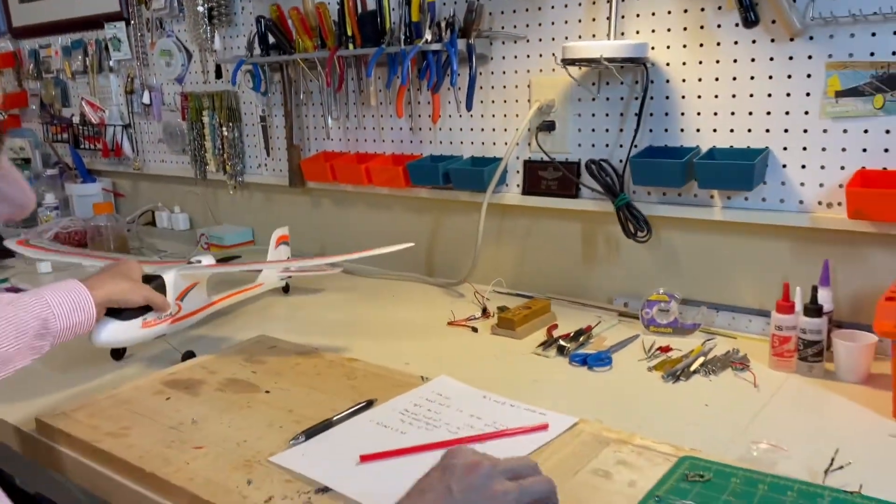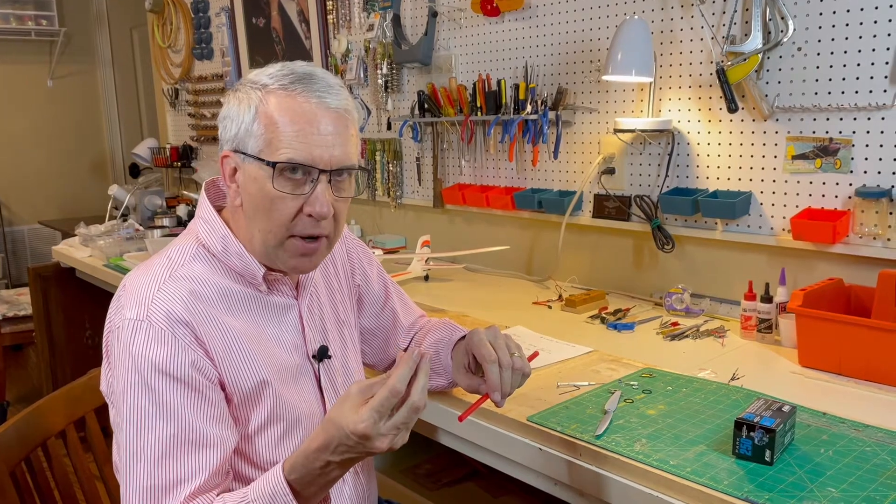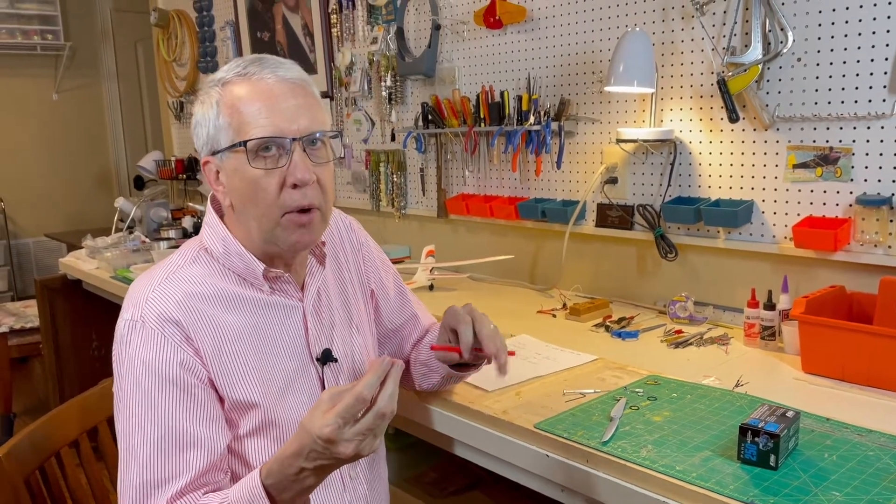Remember that when you use the plastic tube or carbon tube for a bigger motor, when you glue in the motor, your right, left, up, and down thrust adjustment has to be perfectly right. Once that epoxy sets, you will not be able to adjust it like you can with the washers on the regular firewall mounting of the electric motor.